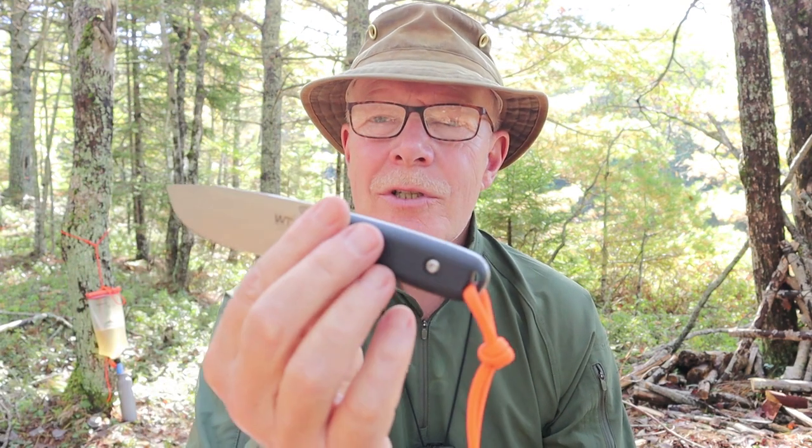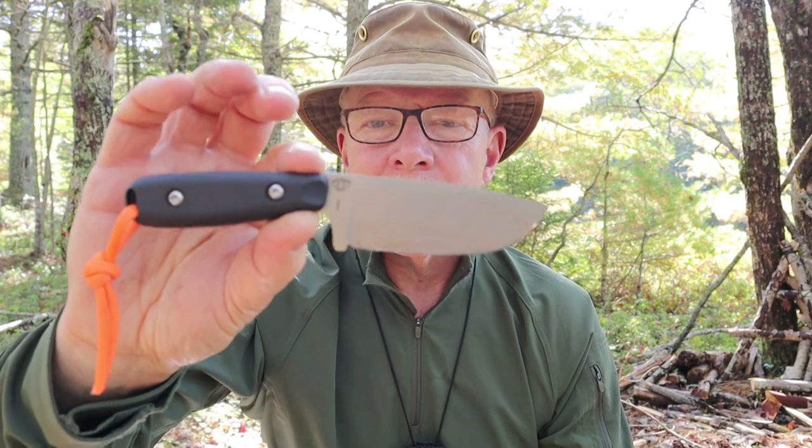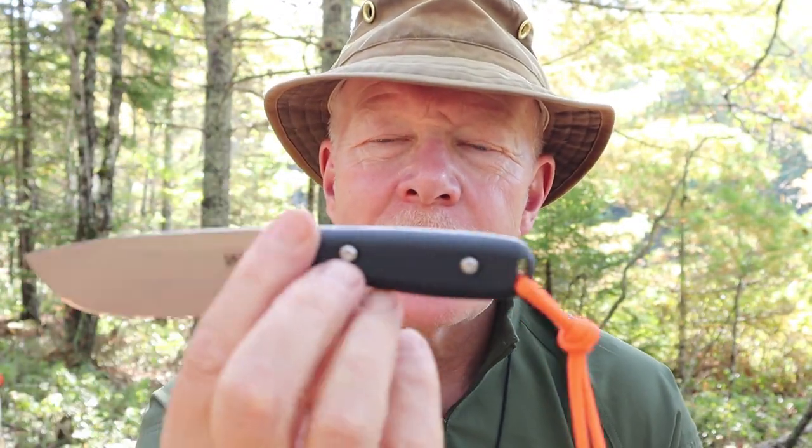This is the Lynx from Work Tough Gear, designed by Alex at Aurora Borealis Knives in Quebec, Canada. If you're interested in hearing my thoughts on this small but very capable knife, keep watching. I just want to thank Vic Lin at Work Tough Gear for sending out the Lynx so that I could share it with you.